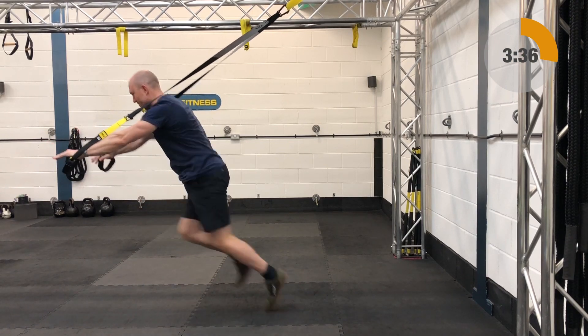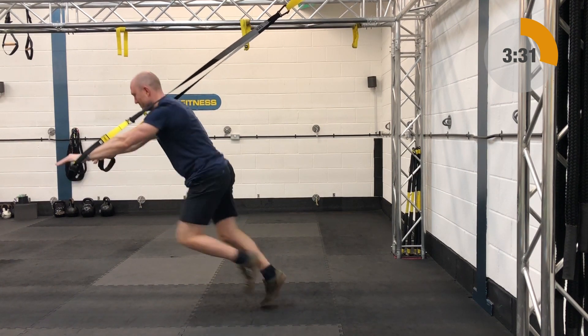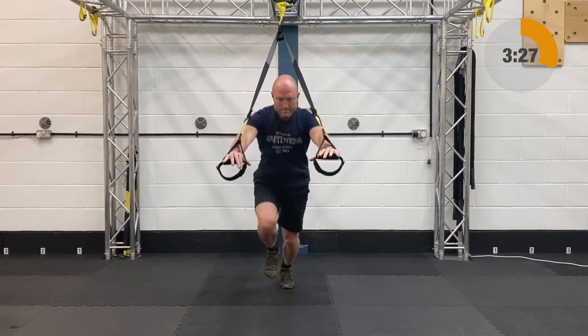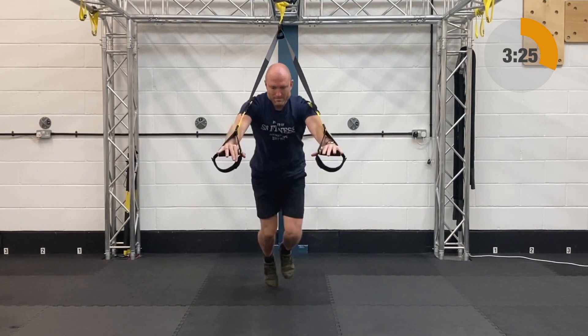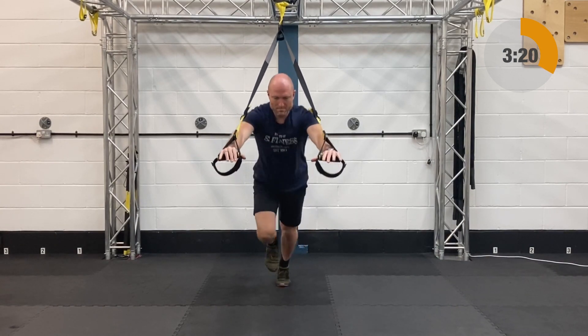Next up is the high knees — fully lengthened, standing facing away from the anchor point. Arms are going to be extended. You're going to lean into the suspension trainer so it's supporting your weight, and then basically drive the knees up, jogging on the spot, landing light.